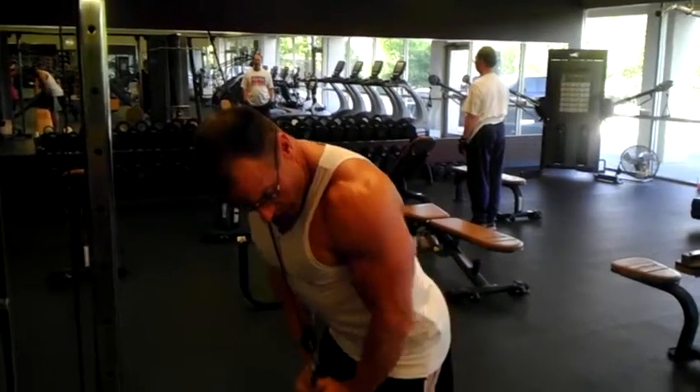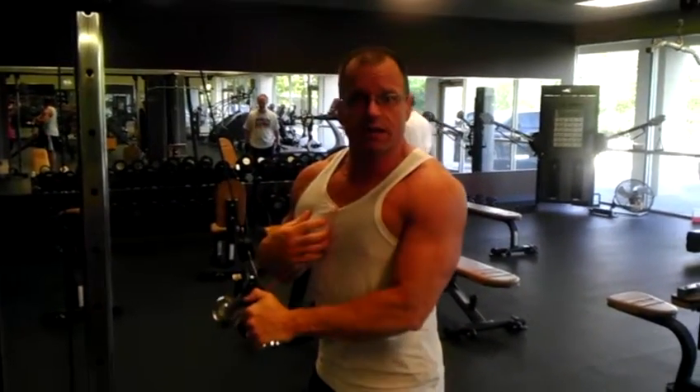The other thing that people do is they'll lean over and do this motion and push down like this — and that actually becomes a chest exercise.